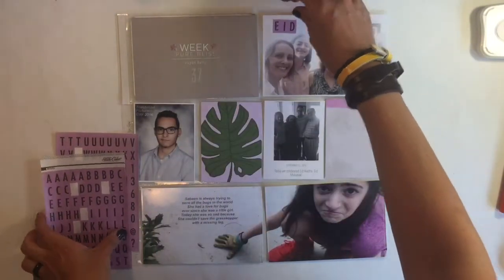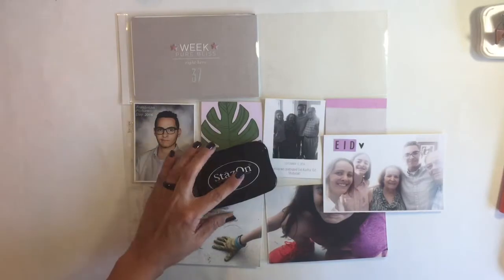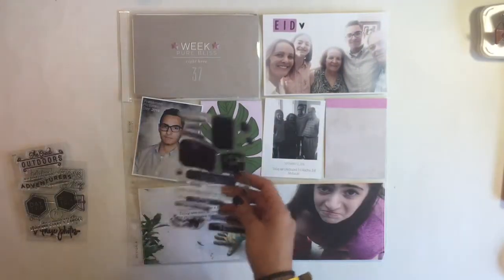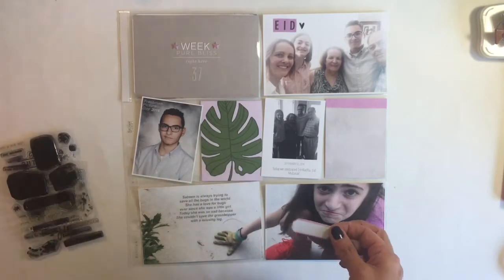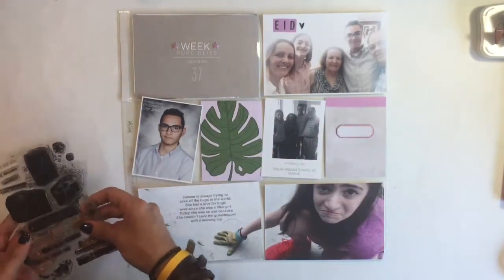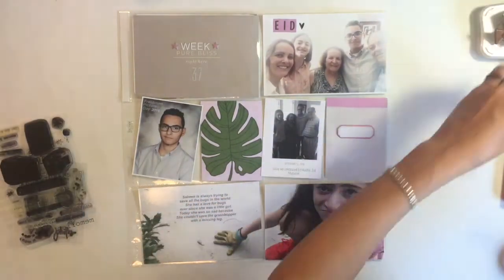Right here I'm gonna work on this picture — we had our eight holidays and I wanted to add that picture of me, my kids, and my parents. Right here I'm gonna work on this card: I put that label down and start looking for stamps.